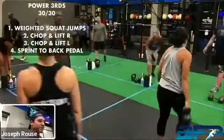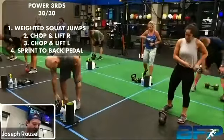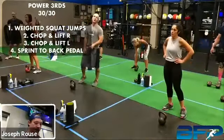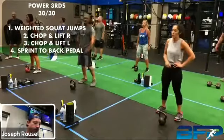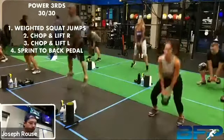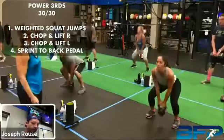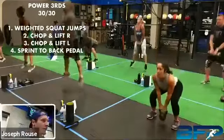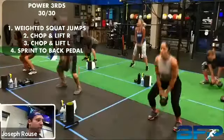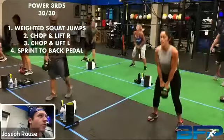Back to those weighted squat jumps — remember, we are exploding on that. Three, two, one, here we go. Love that hop, Dean — that's good control. Rocking that old white kettlebell, the dirty kettlebell. Five seconds left, keep it up. All right, rest, take a break.